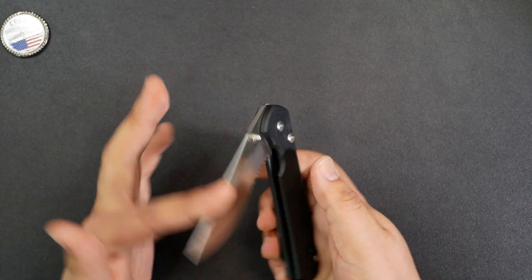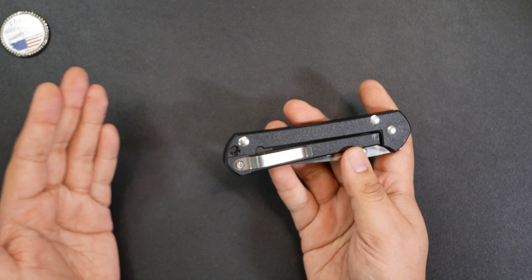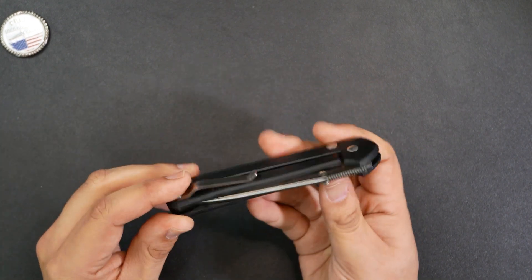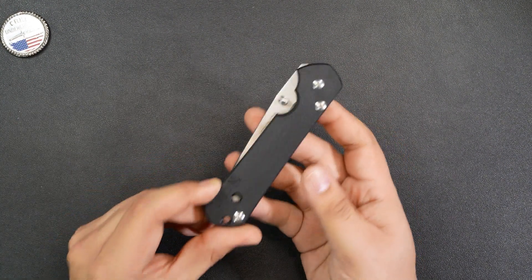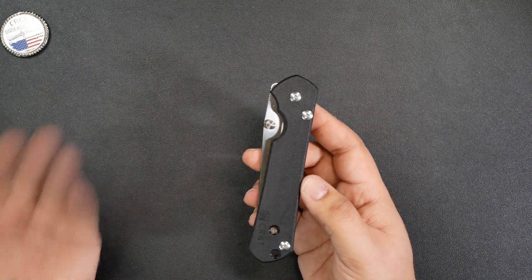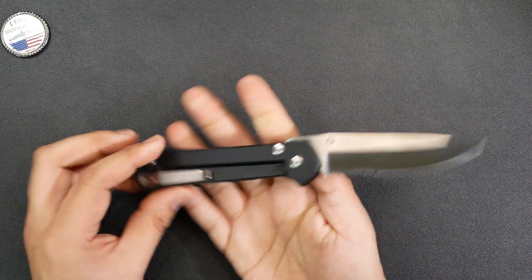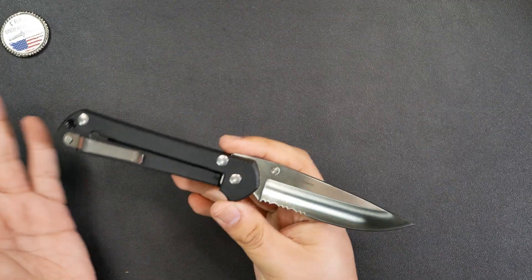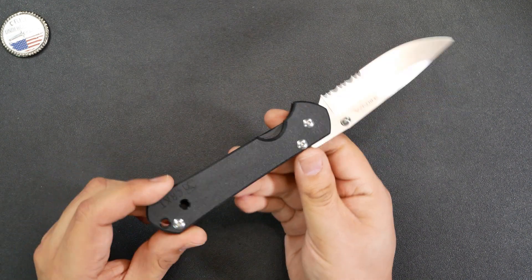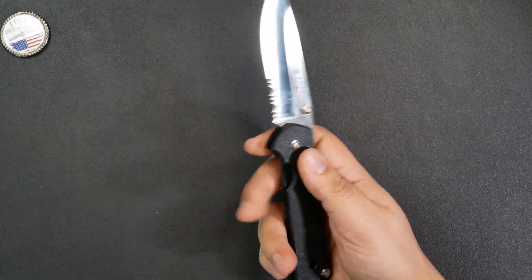Being a collaboration between Chris Reeve Knives and CRKT, the idea was, I believe, to bring the Sebenza style and design at a much lower price point that anyone could afford. And CRKT totally dropped the ball on this knife. From the plastic frame lock design to the blade steel, there's a lot wrong here. But as a pocket knife, let's check out the dimensions really quickly.